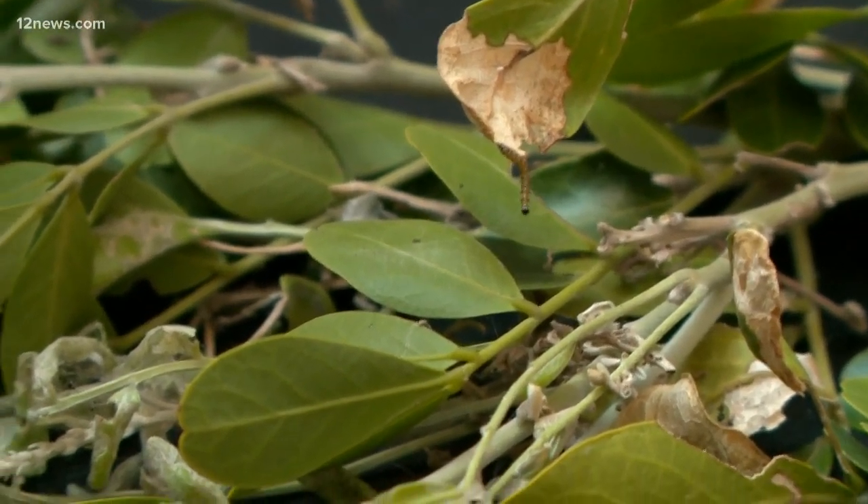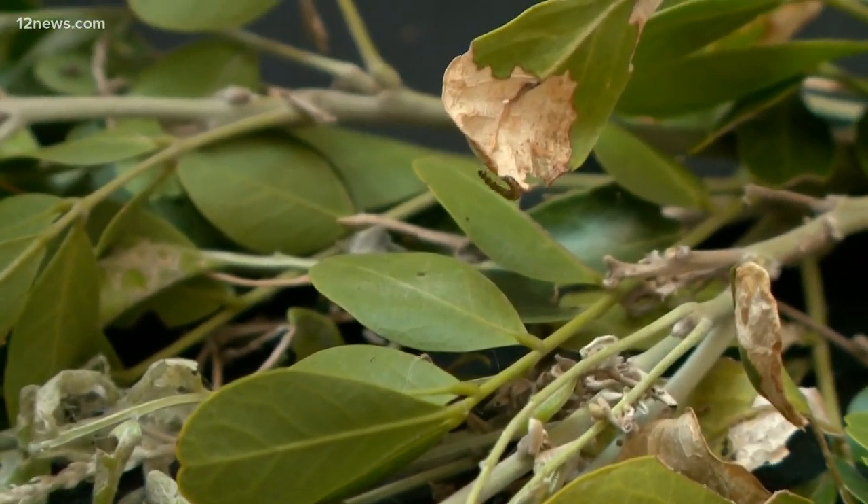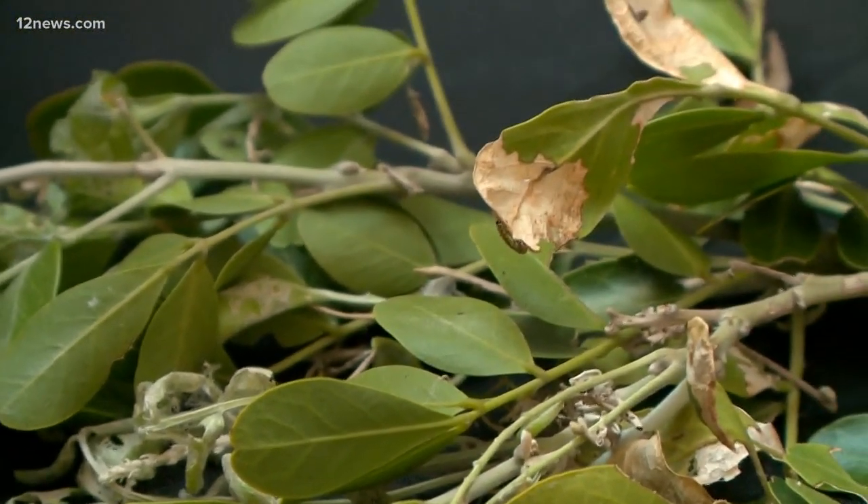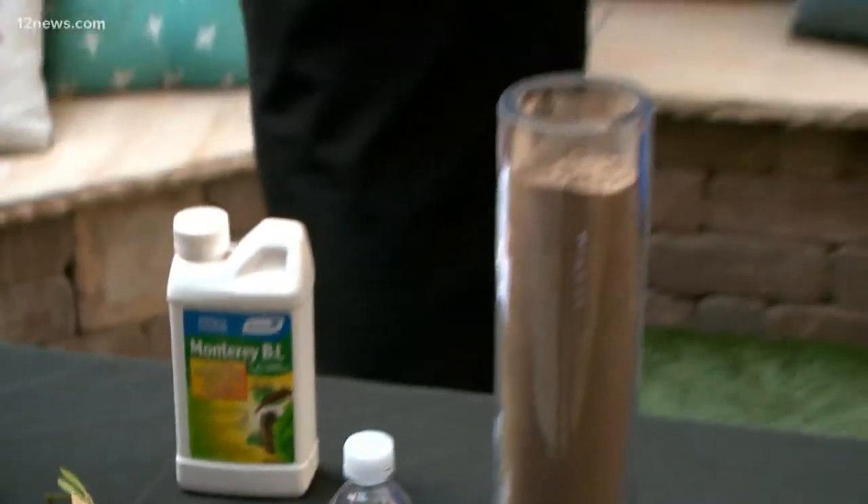Welcome back everyone to First at Four. We're out here on the patio with some friends — we've got some caterpillars — and their best friend, Brian Whitfield from Whitfield Nursery, here to take your Text Team 12 questions at 602-444-1212. You're back again because obviously the last time we had you, our text messages were blowing up, so we've got a lot of questions to get to. Let's get to our first one on tape.